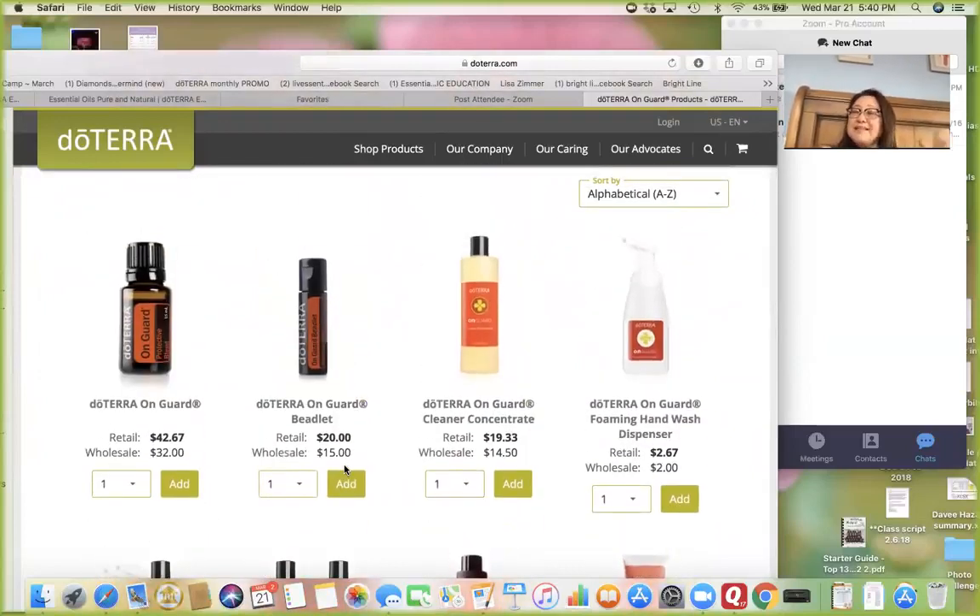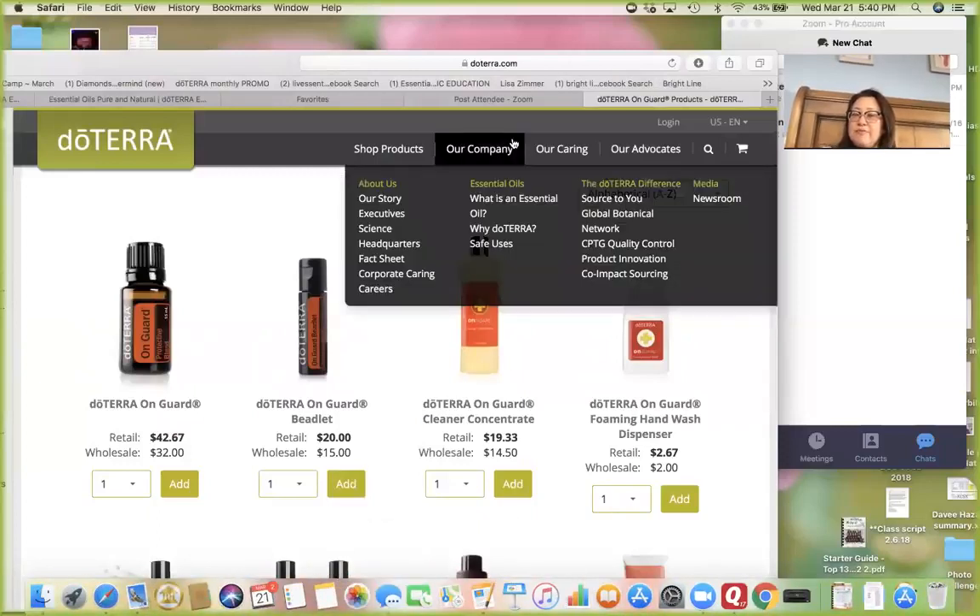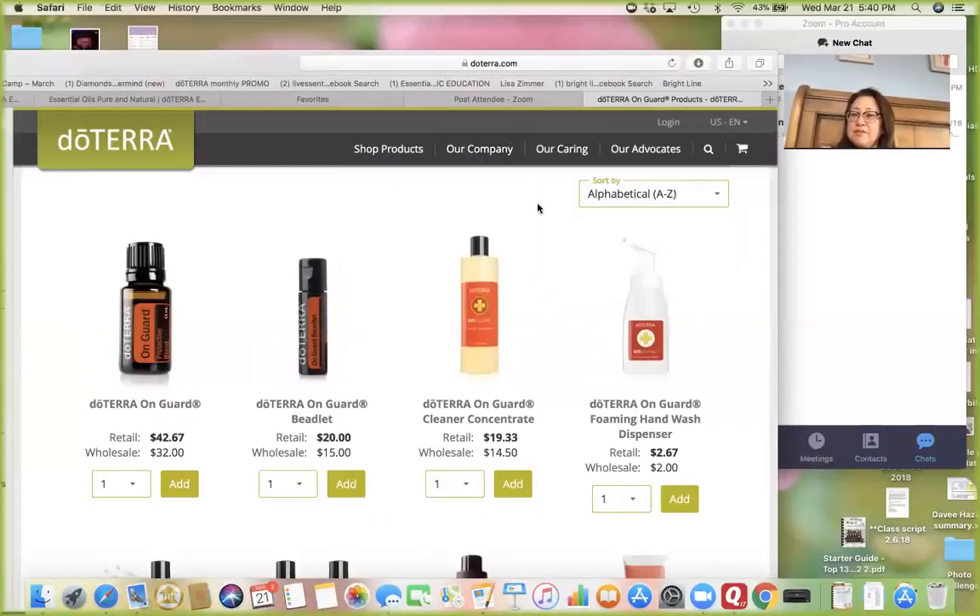OnGuard by itself has so many great cleaning supplies. You can check that out and easily order through your account, because you all have a wholesale account — you're always going to get the wholesale price, not the retail price. Lucky you.